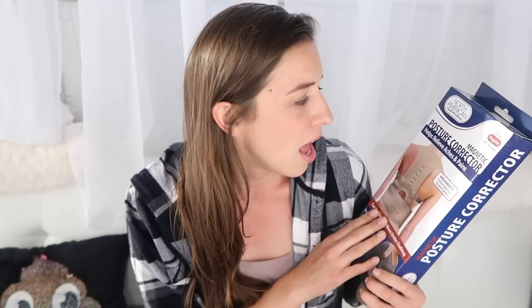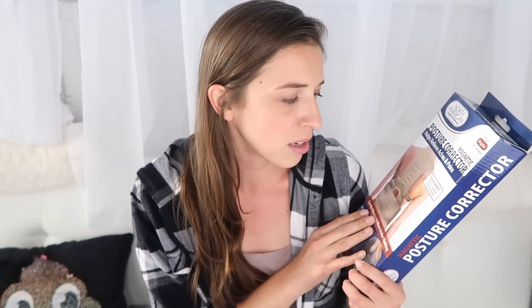So the first one is the posture corrector — helps relieve aches and pains, adjustable fit, cotton-lined for greater comfort. We all know I have bad posture, so why not correct it? Now, this does not smell great, I will tell you that, but at least it's fashionable.